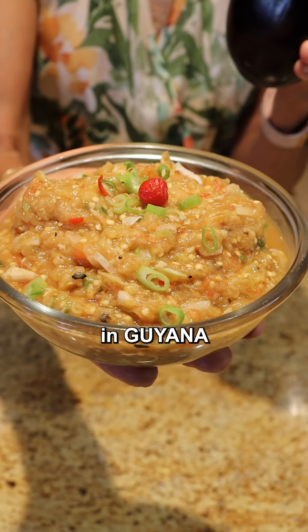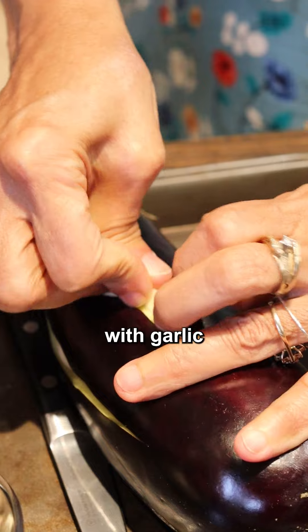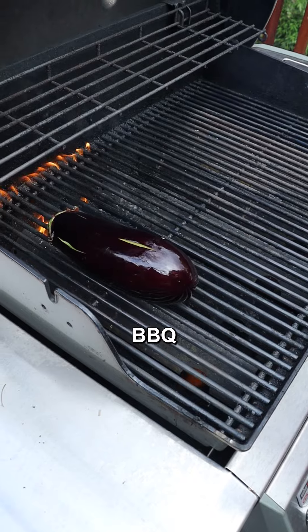This is how we make eggplant in Guyana. Our most popular breakfast item is this dish here. So this is scored with garlic. It's time to roast this thing until it's black. In Guyana, we would use open fire, but we can use a good ol' barbecue.